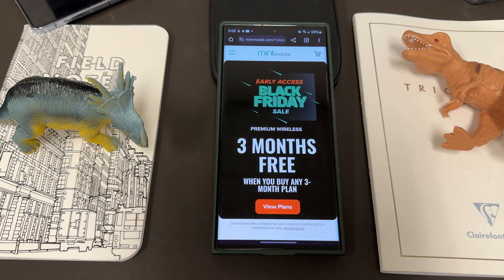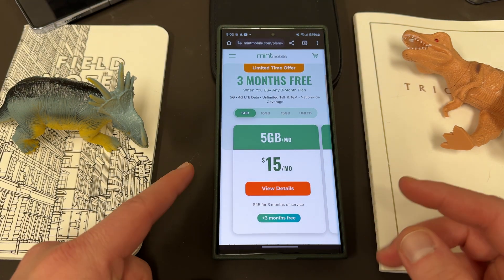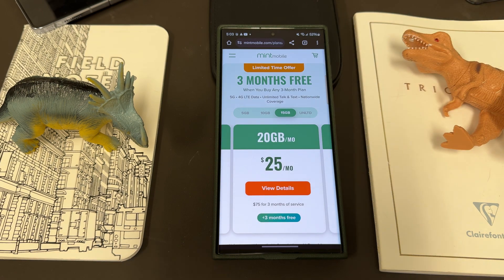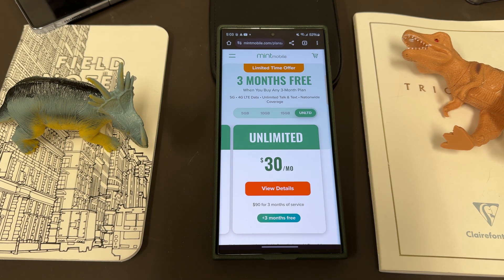I also want to mention my partners at Mint Mobile, who now have one of their biggest sales of the year. You guys get early access to it here through my link — it's their Black Friday sale. Buy any three-month plan, get three months free. You're basically getting six months for the price of three months, which is absolutely amazing.